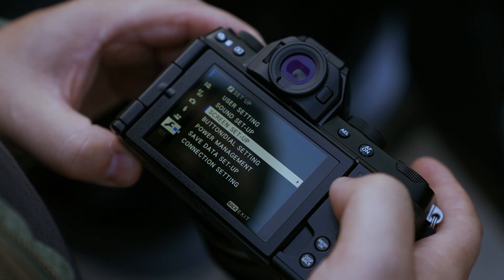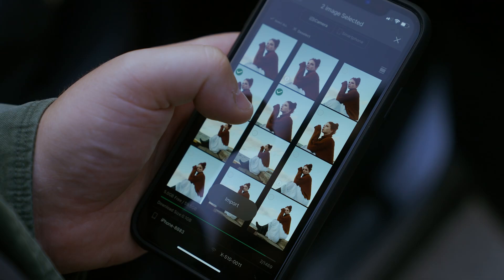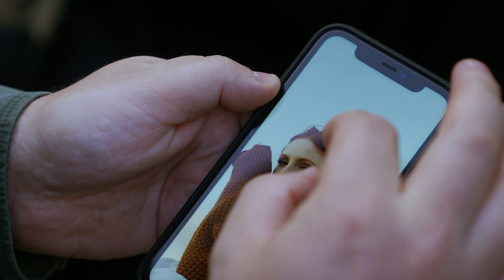The camera also has Bluetooth and Wi-Fi so you can use the Fuji app to control the camera with a live preview or just to transfer images to your phone. It makes it really easy to edit and upload images straight to Instagram if you're into that kind of thing, or you can just AirDrop your images to your friends.